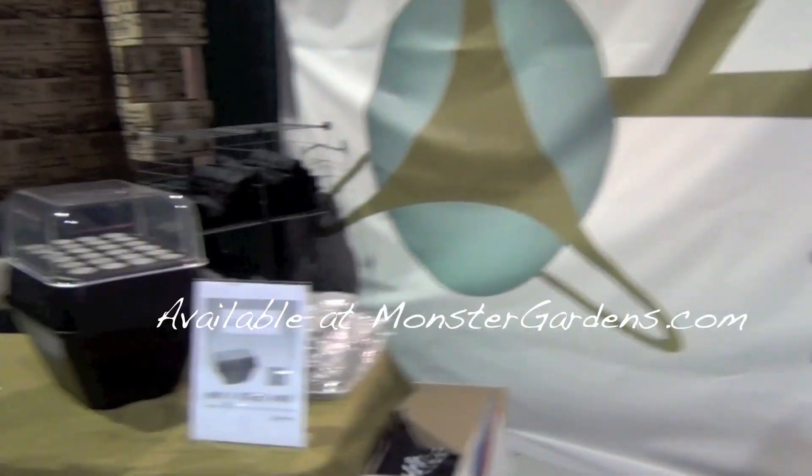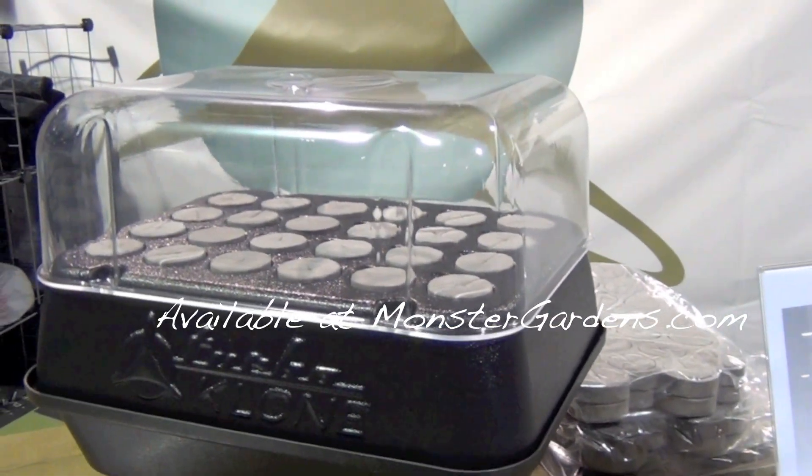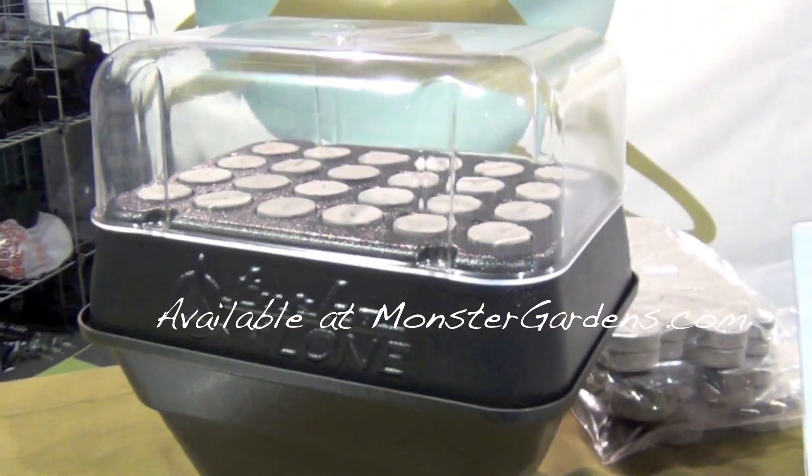Check out our new Turbo Mini — it's a 24-site cloner and it only retails for $164.95, an awesome price point. For all those folks that want to get their feet wet with clone machines, here's a cost-effective product you can utilize. It's the new Turboclone Mini.